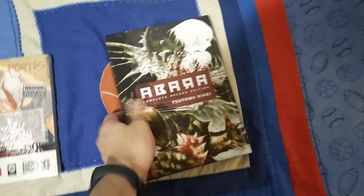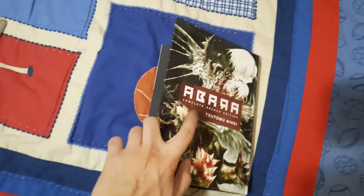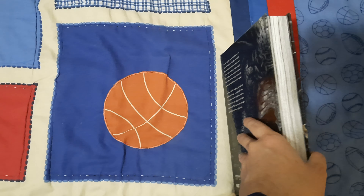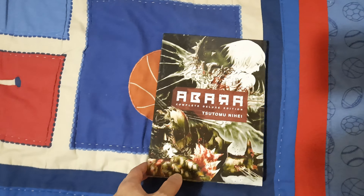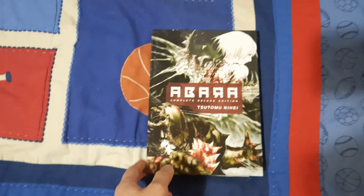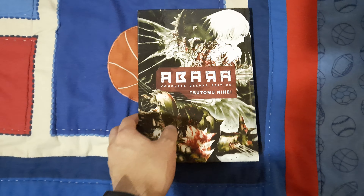There you go — I think the picture explains the whole situation better. This is the hardcover edition, properly made. It's not something cheap. The price of this book is normally $28 to $30, and in some cases I've seen it drop to $18. I'm not sure about a cheaper price, but just letting you know.